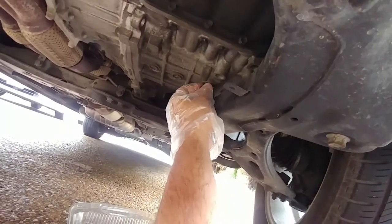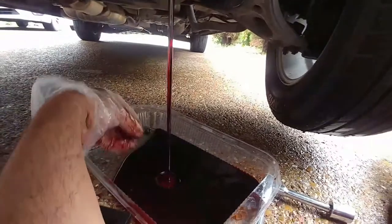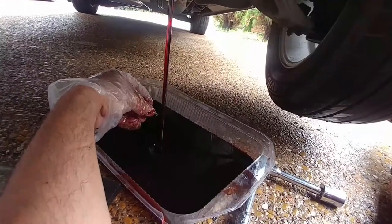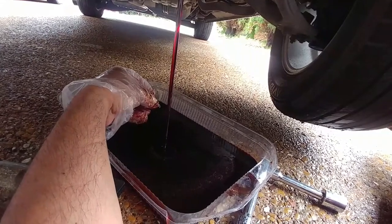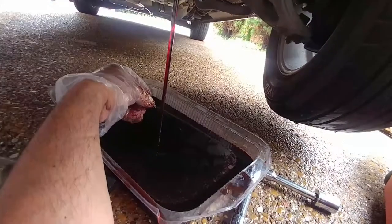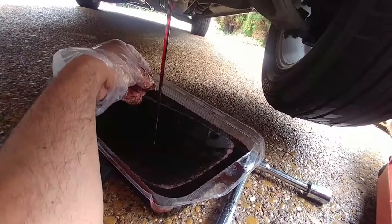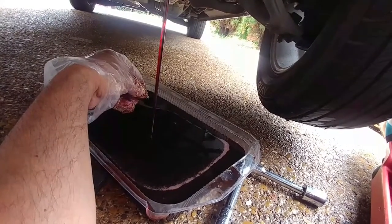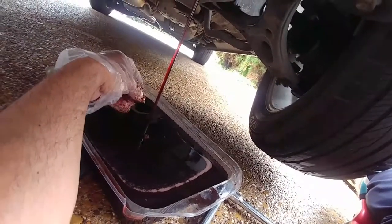And there we go. What I'm going to do is fill this up and then measure it so I know exactly how much to put in, because I always put in what I take out. I know the internet says so many quarts, but I just like to be sure. It's getting kind of close to filling this thing up. I'll keep an eye on it and let you know exactly how many quarts we took out.